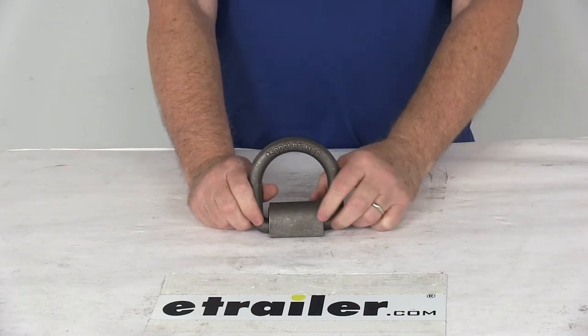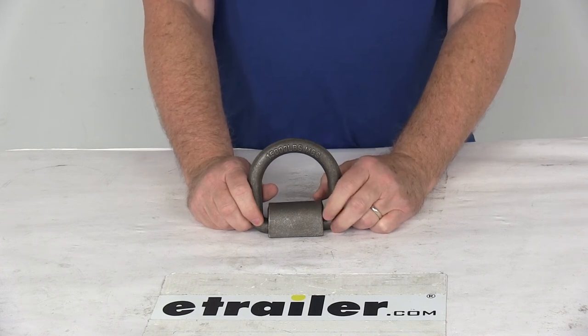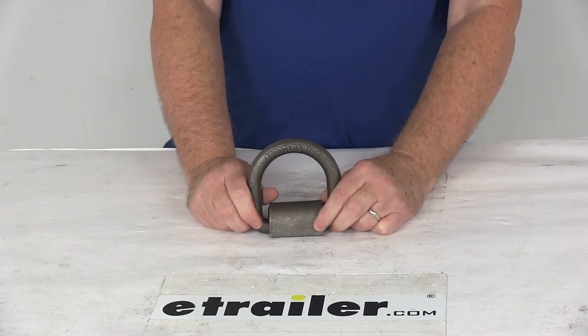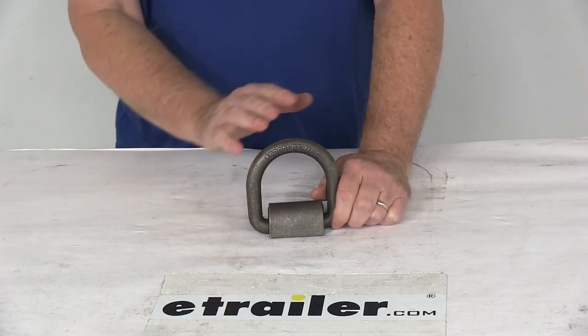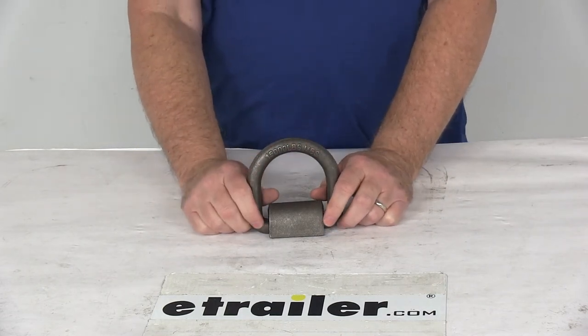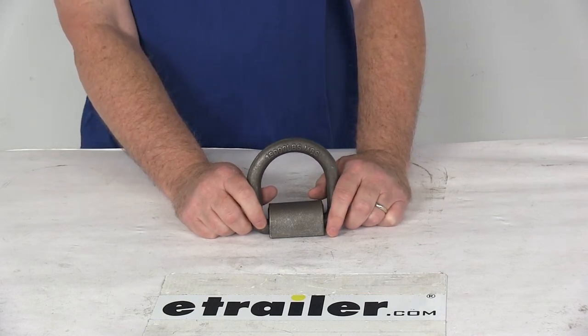One note I do want to mention is that tie-down anchors must be chosen according to their safe working load limit, because the weight of the secured cargo must not exceed the combined working load limit of the anchors being used. For example, if you're using anchors with a working load limit of 100 pounds each to tie down a load weighing 400 pounds, then you're going to need at least four of those anchors to safely secure that load.